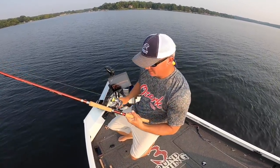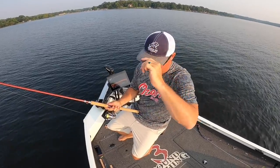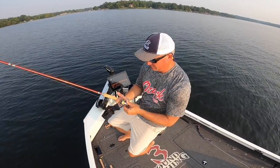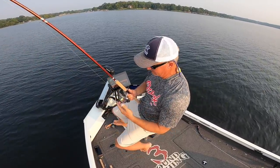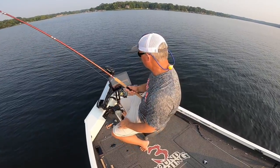Another thing I get asked about a lot is the reel I use. I use a Flugger reel — I get it at Grizzly Jig. I really like it, I think it's a size 200 series. I've got a lot of reels at home, but right now every rod I have has the same exact Flugger on it.